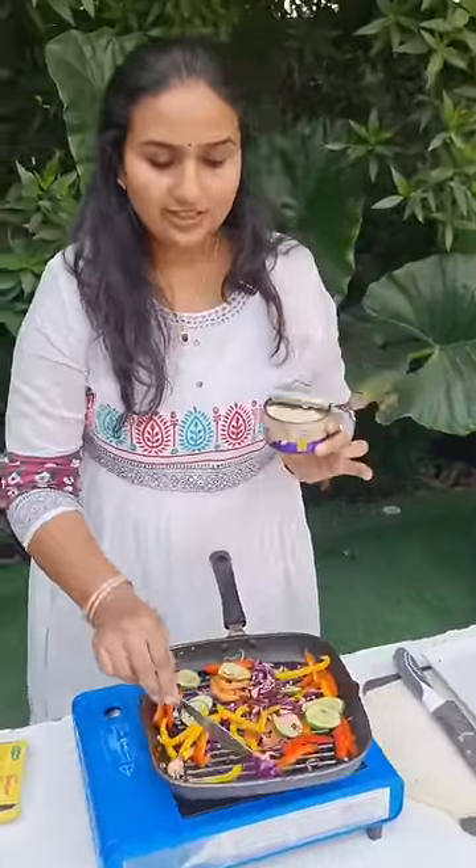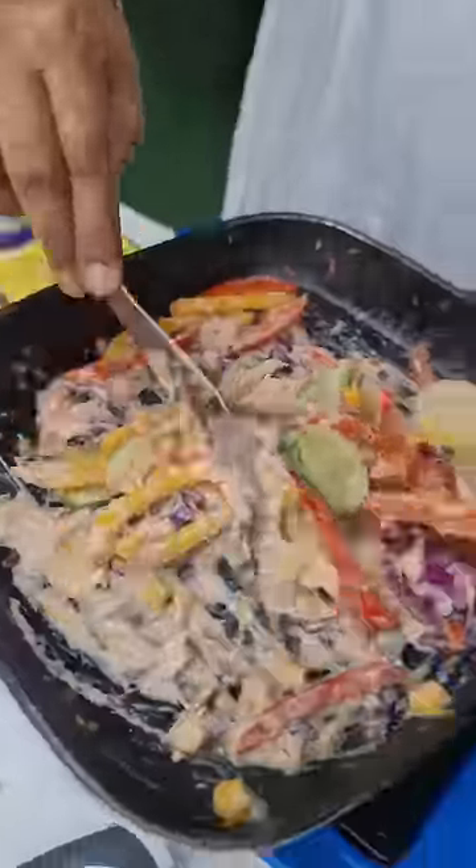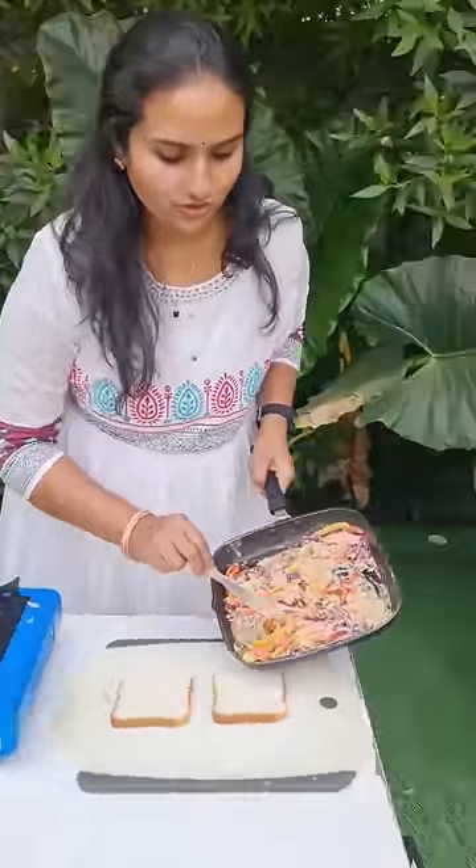This is a mixture of mayonnaise and the roasted vegetables combined into a tuna salad. This tuna salad is very delicious. I have two bread slices and I'm slowly spreading the tuna fish onto the bread.